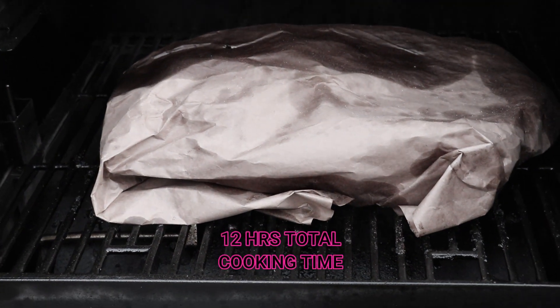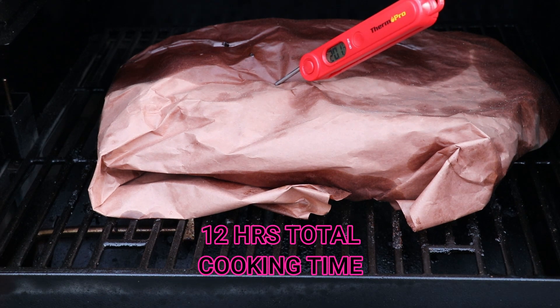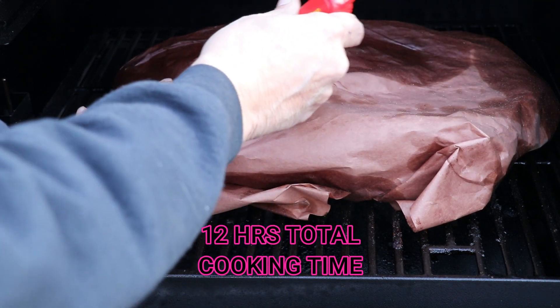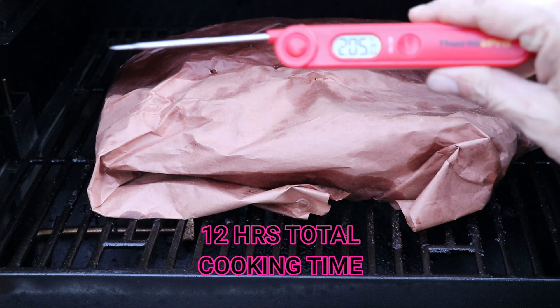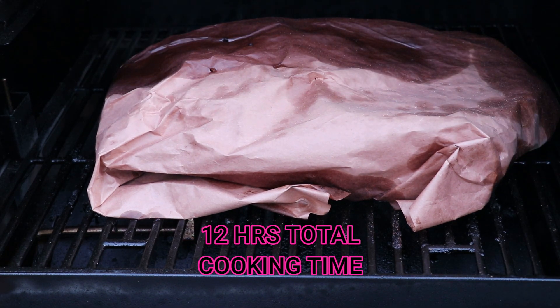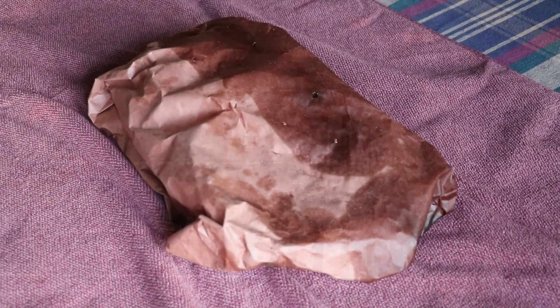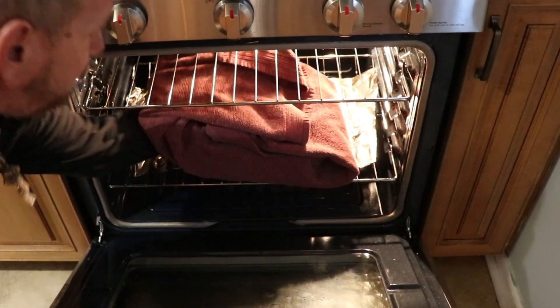We are at 12 hours of total cooking time. I'll probe it with my trusty ThermalPro — we are at 202 to 203°F, and we are ready to rock. Getting this off, wrapping it in a towel, and putting it in the oven for approximately two hours. A lot of people use a cooler — use anything you've got handy. Two hours I find is sufficient, but you can go three or four; it'll stay warm as long as it's well insulated.